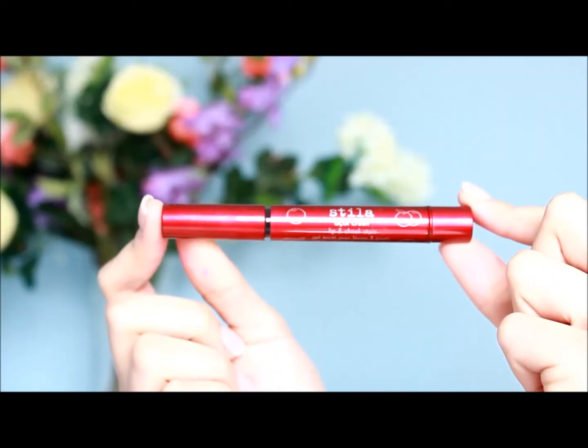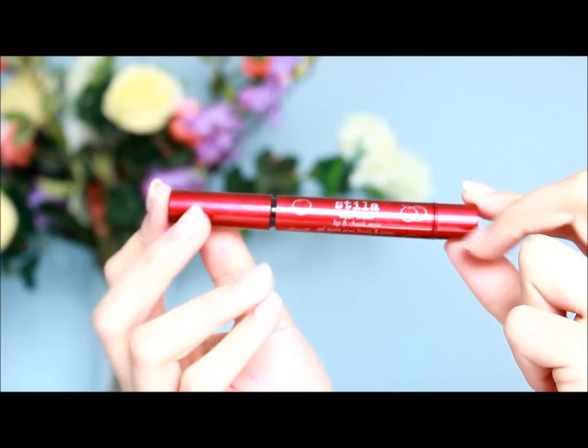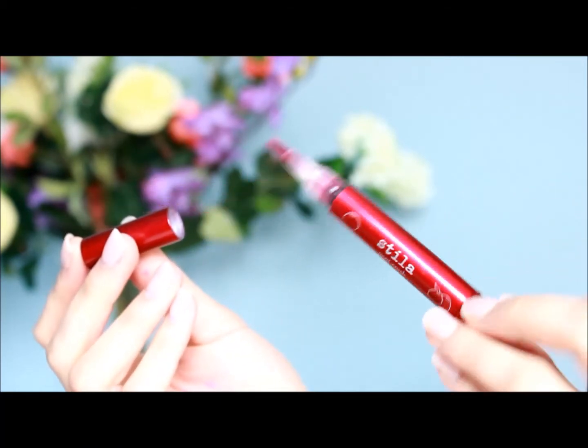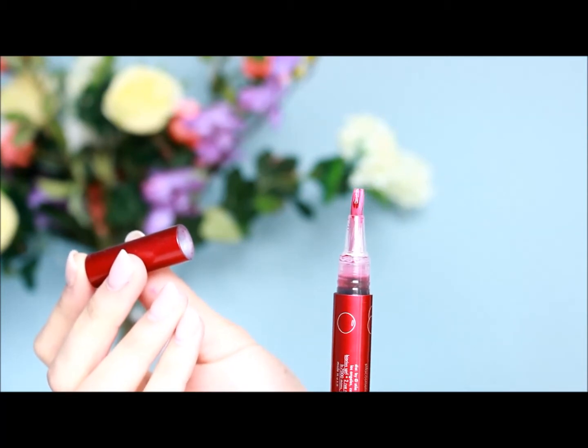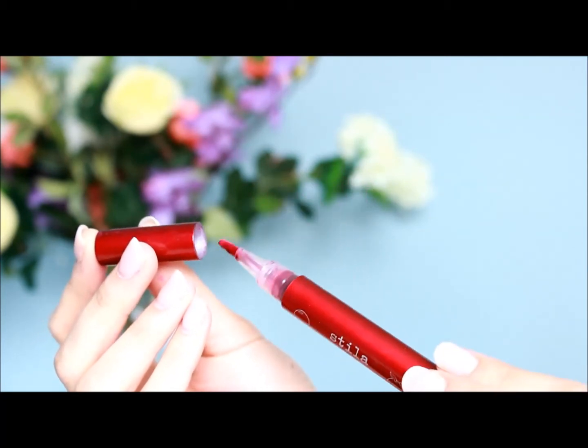Hey everyone, it's Dara and Korea and today I'll be teaching you guys how to use one product three different ways. You can use them on your lips, your cheeks, or your eyes. This product I'm going to be using is from Stila called Ekai Crush Lip and Cheekstone. This product is really great because it stays on the entire day. This can be purchased on www.rubybox.co.za. Stay tuned and I'll show you guys how to do it.